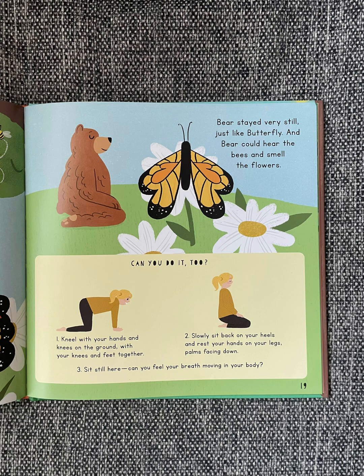Can you do it too? Kneel with your hands and knees on the ground, with your knees and feet together. Slowly sit back on your heels and rest your hands on your legs, palms facing down. Sit still here. Can you feel your breath moving in your body?